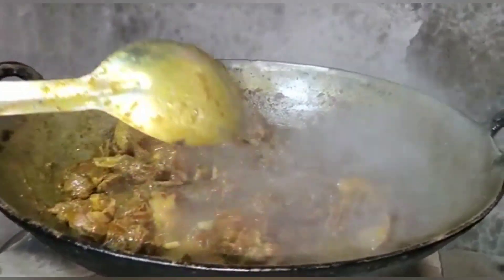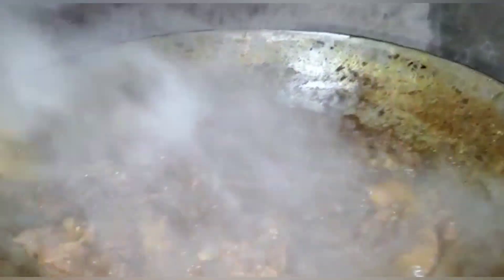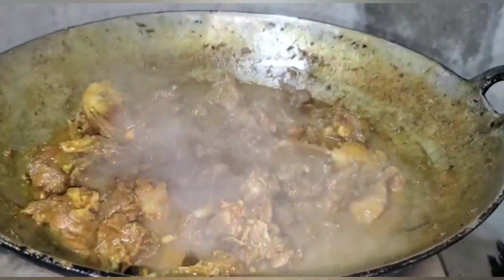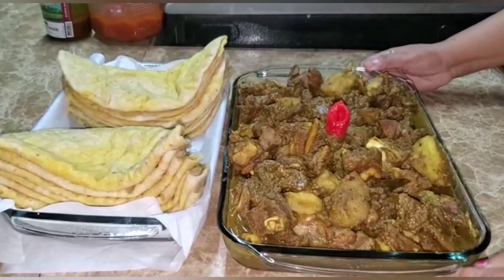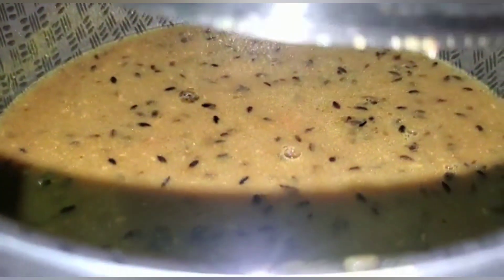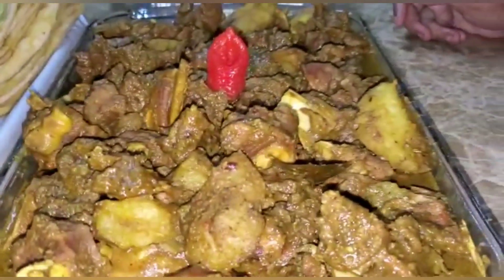Friends, my goat curry finished cooking in an hour and four to five minutes exactly, and my potato is also properly cooked. It has a little bit of gravy but I'm going to leave it because we're going to use it with roti and rice both, so I'm taking this down now. Here you have it friends — my rice finished cooking, my dal here, my dal puri finished, and this is my goat curry.